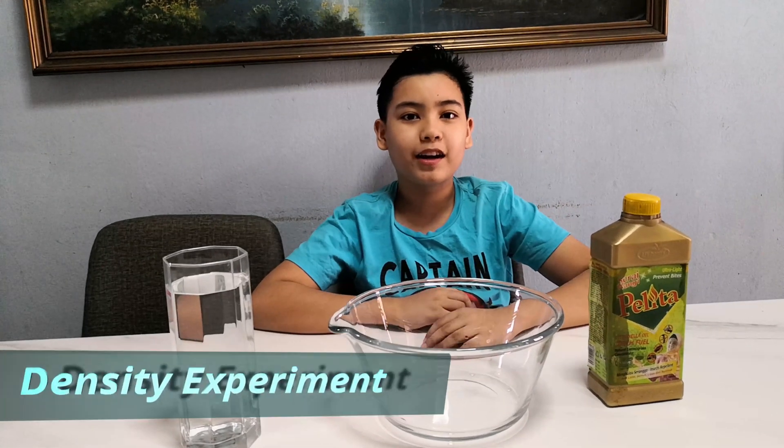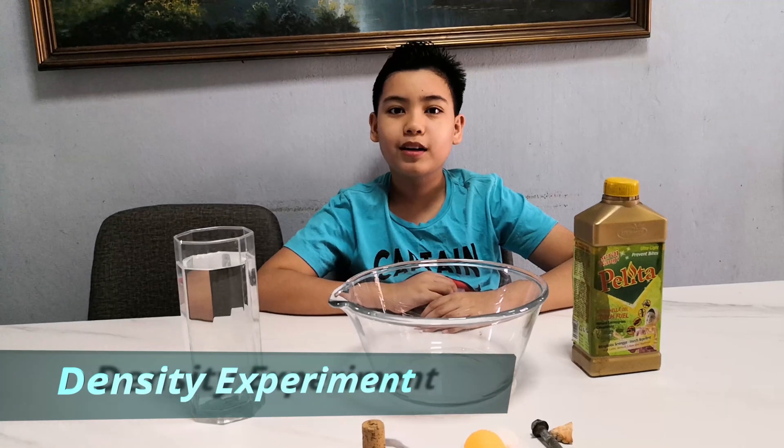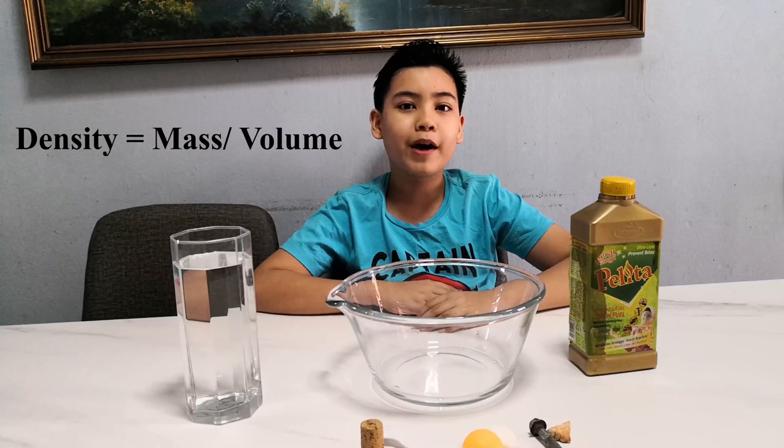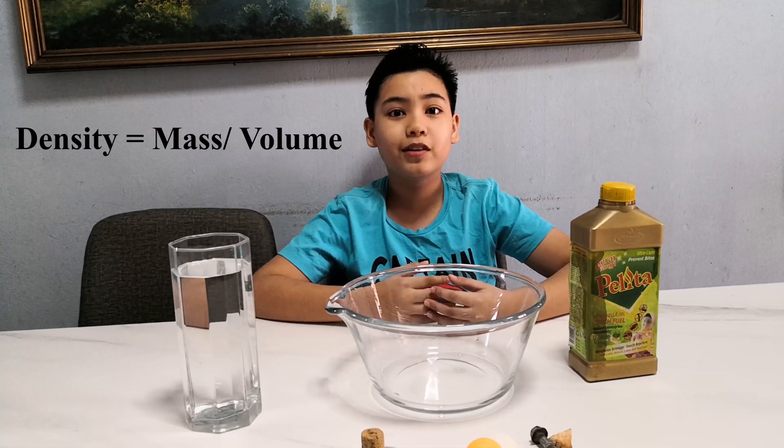Hey guys, back with another experiment video. Today we'll be doing a density experiment. Density is a measurement that compares the amount of matter an object has in its volume. Without further ado, let's get started.